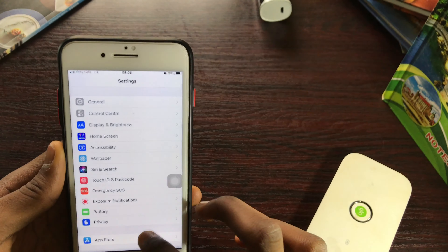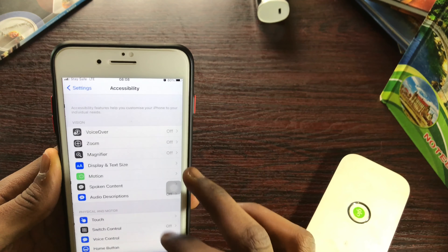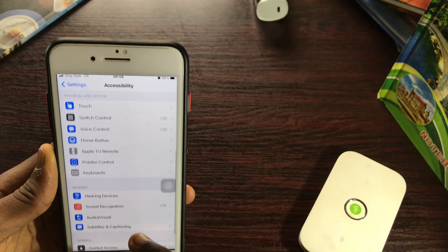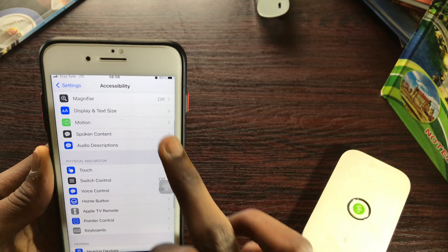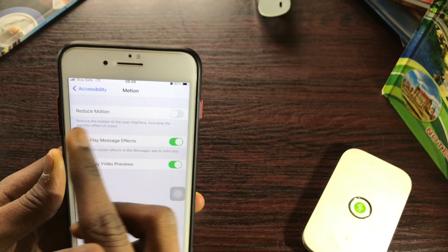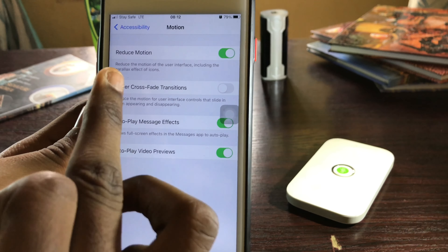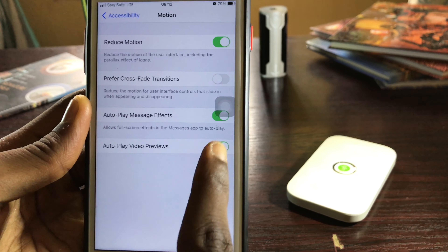Now go to Accessibility and scroll down to Motion. Here is Reduce Motion — turn this on. Also under Reduce Motion, toggle off Auto-Play Video Previews.